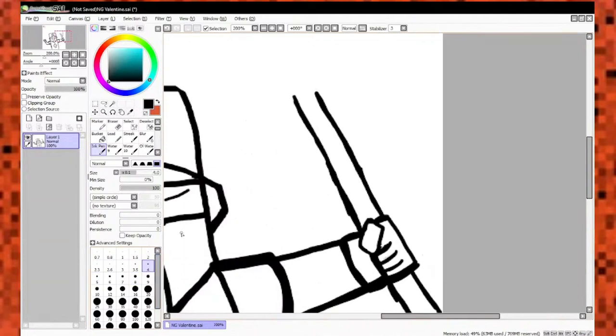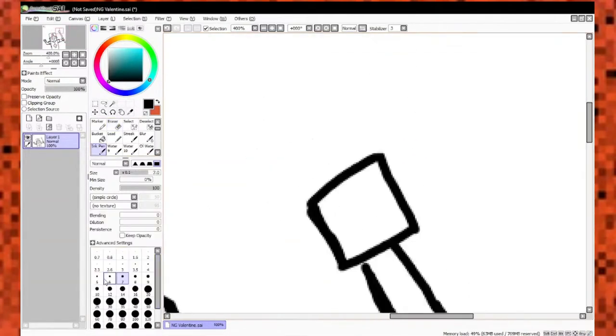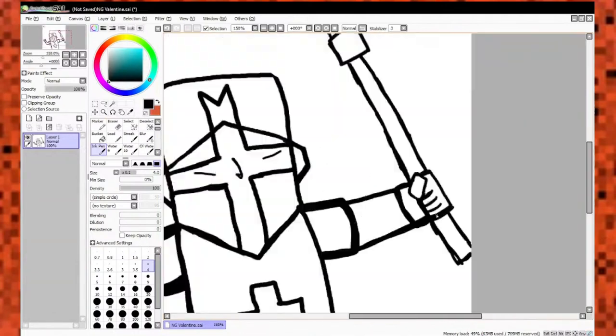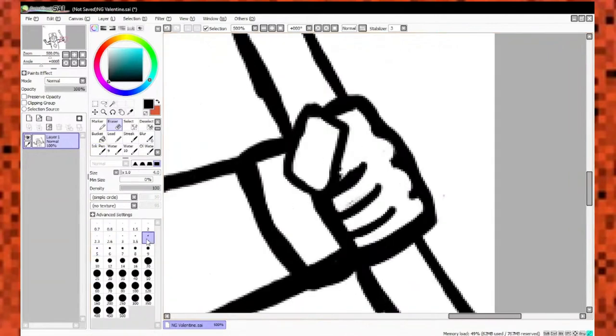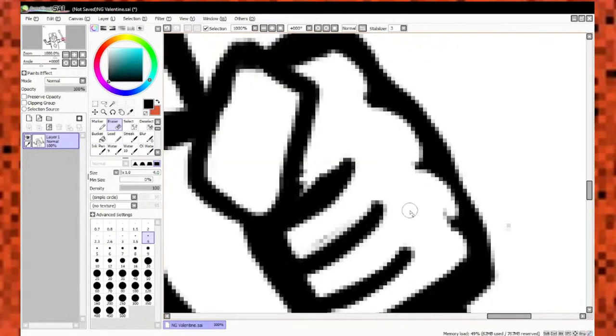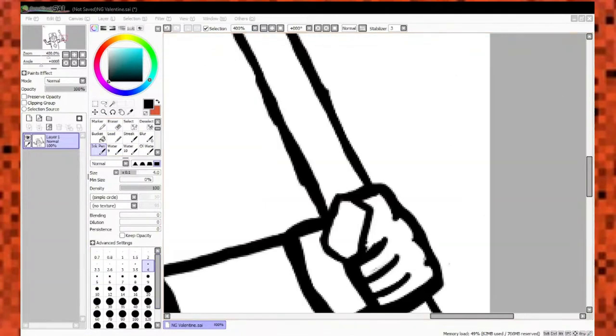If you see me making random lines, that's because during live streams I try to explain my process as well. It's a lot slower — I take my time, I try to chat. Sometimes I have some friends from Discord come on and we just shoot the shit and talk while I do these drawings.